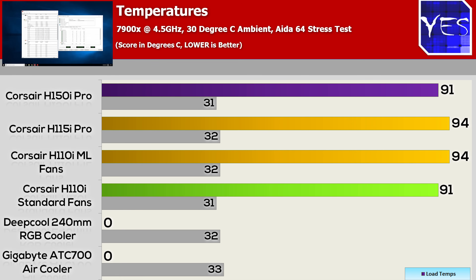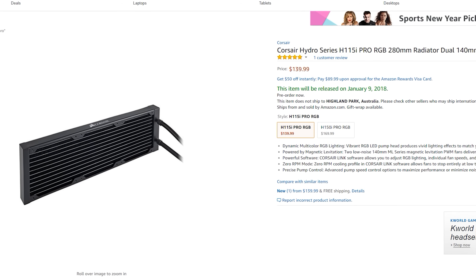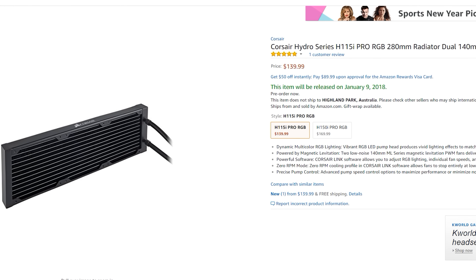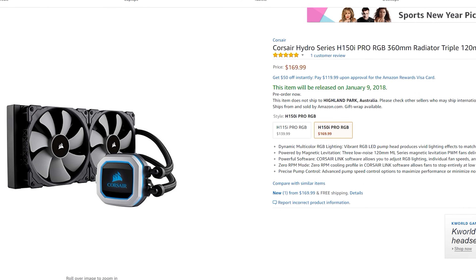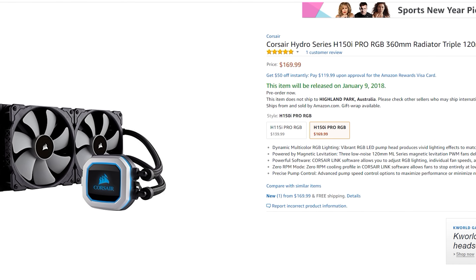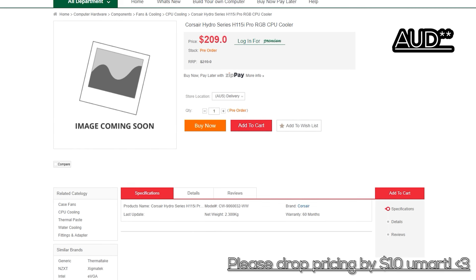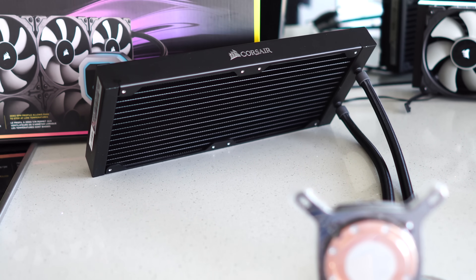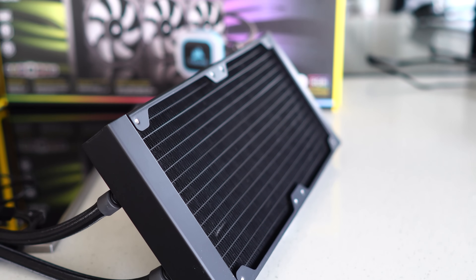The H150i Pro will keep the 7900X under control at 4.5 gigahertz, which is a pretty good overclock for the 10-core 7900X. The H115i Pro comes in at $140 retail in USD, and the 360 mil version, the H150i Pro, comes in at $170 US dollars. If you are in Australia, the good news is the pricing is a little bit better than it was in some of the previous generations with Corsair's products — $199 AUD for the H115i Pro and $239 AUD for the H150i Pro. So what you're getting for the money is actually pretty good, considering you're getting those magnetic levitating fans.